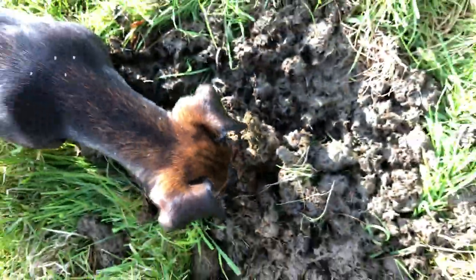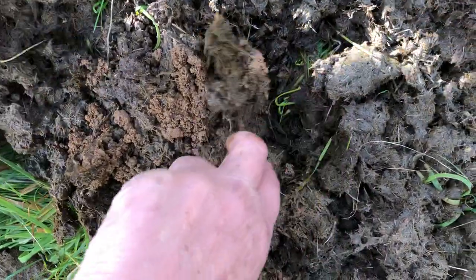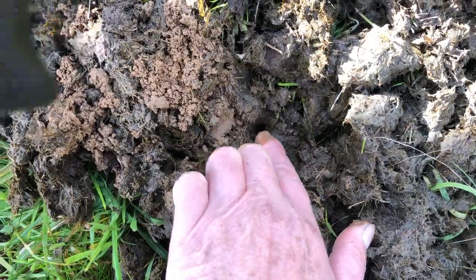Isn't that right Inca? You're very good at helping with the instructions. And the dung beetle hole is just right there, right there. There's the hole.